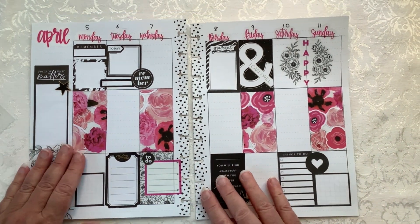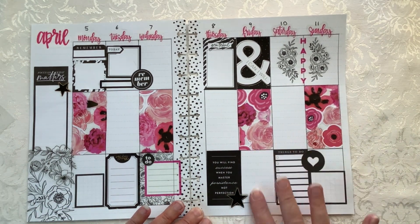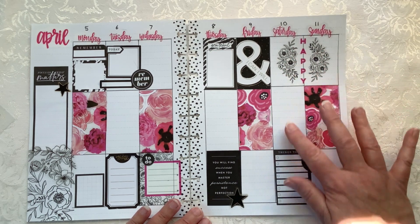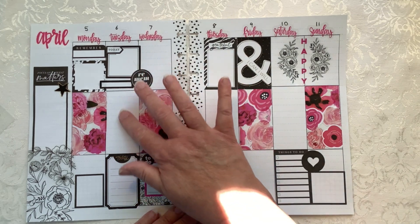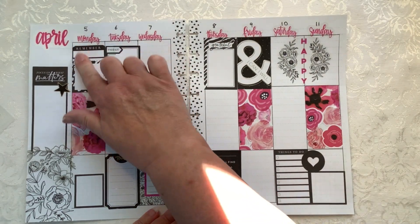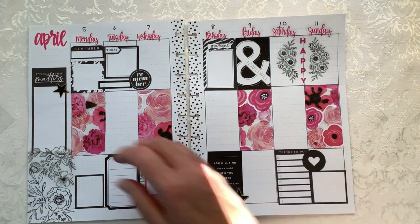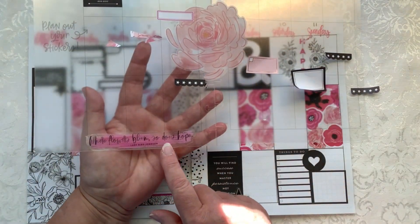I'm thinking I'm going to leave this blank so I can write in there. On Thursday I have that box and that box. Saturday I have that box and that box. Wednesday I have that and that. Tuesday I have a lot of room to write. Monday I have a good amount of room to write. Now I have to decide — I also have this sticker right here that says 'where flowers bloom, so does hope.' I thought that was super pretty, but I might not have a spot for it.